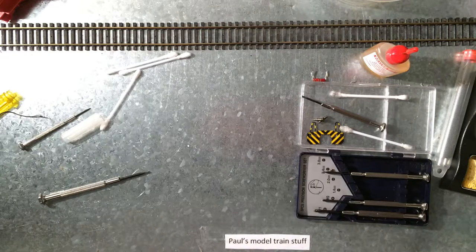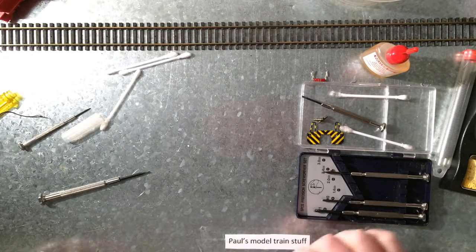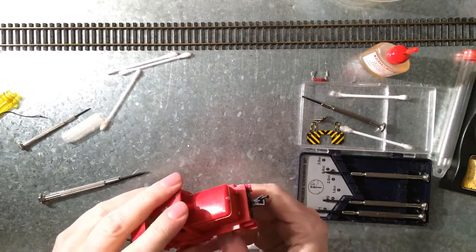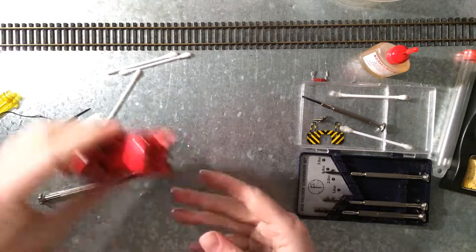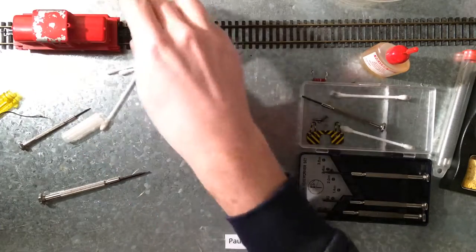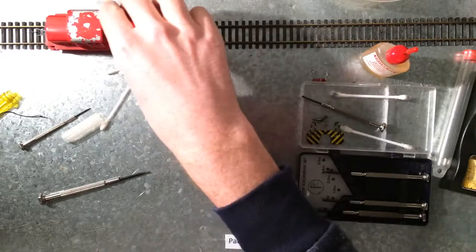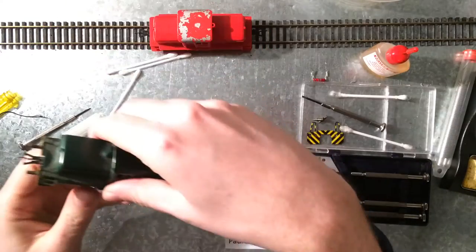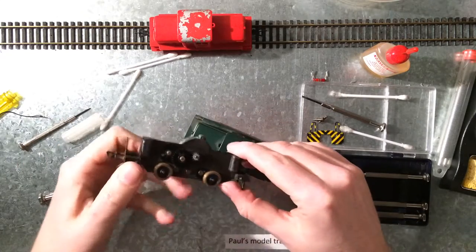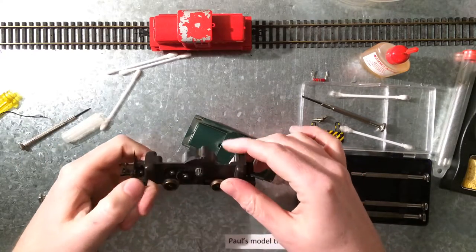Hello and welcome back. Today I'm gonna merge this working locomotive with an ugly cover and missing plates with this torn apart, not working one.